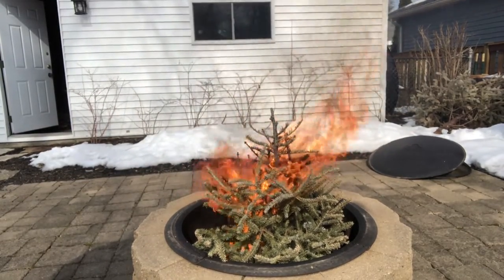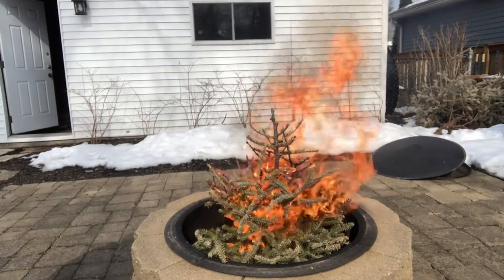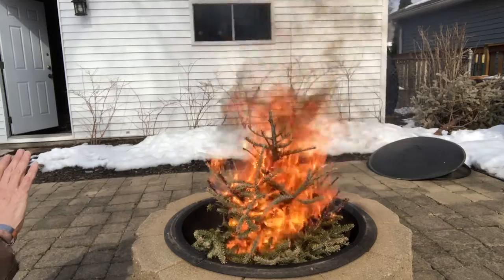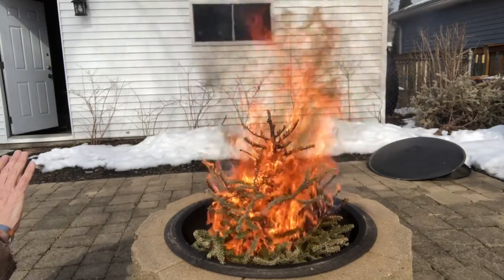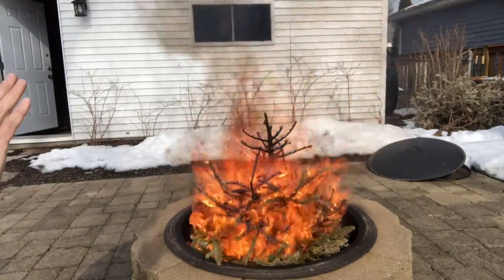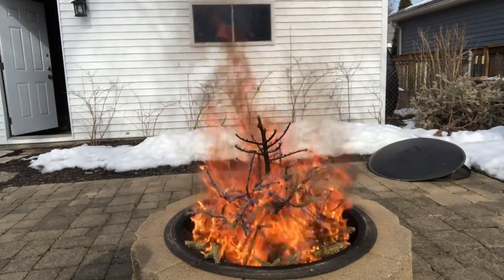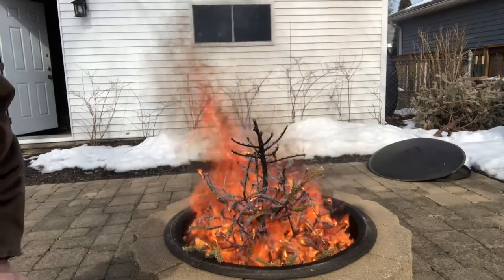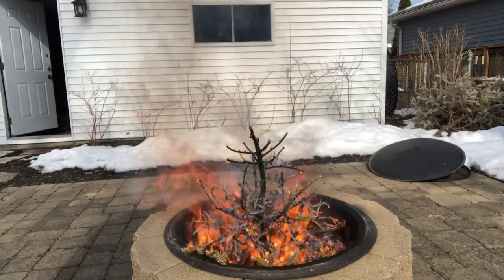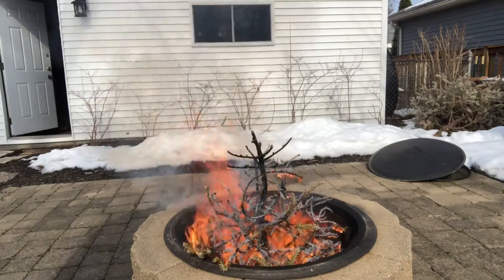This is why you don't keep a dry tree in the house. You can see what happens — it doesn't take long and it just really takes off. It's really hot, and now imagine Christmas presents and everything else underneath that. How long was that? Not long at all.